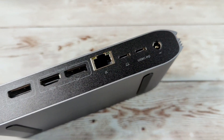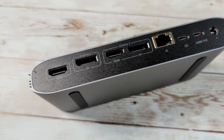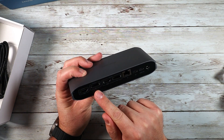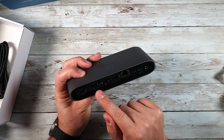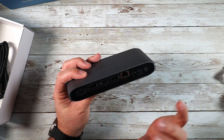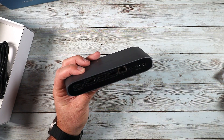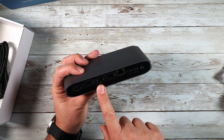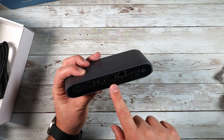Taking a look at the device itself, on the back we've got Display 1 — an HDMI port. We've got Display 2, which is a DisplayPort port. You have to make sure you understand HDMI versus DisplayPort — they are different. And we've got Display 3, which can be either HDMI or DisplayPort.